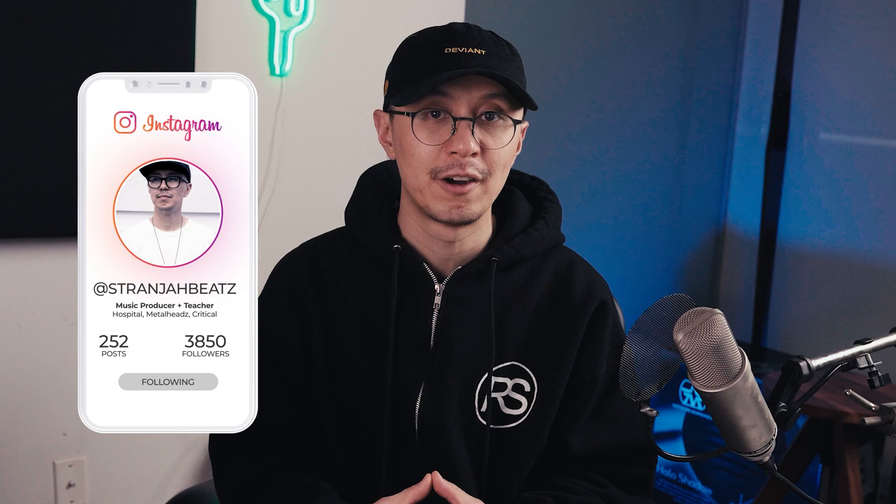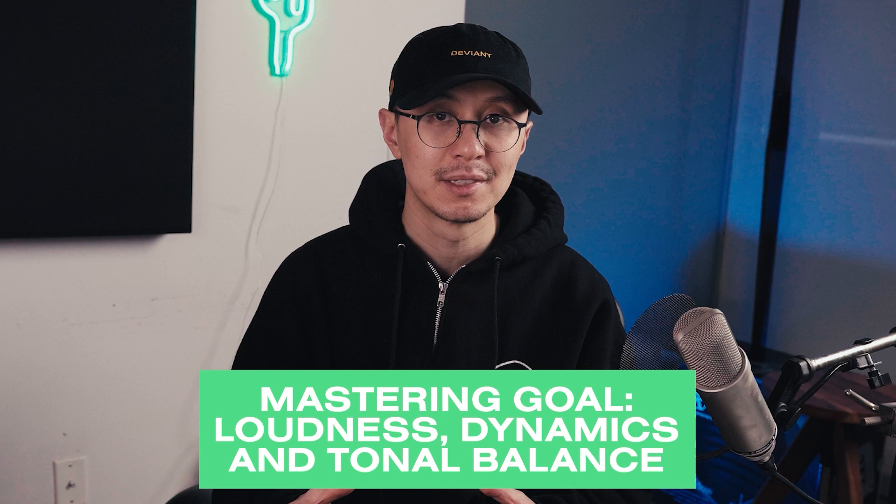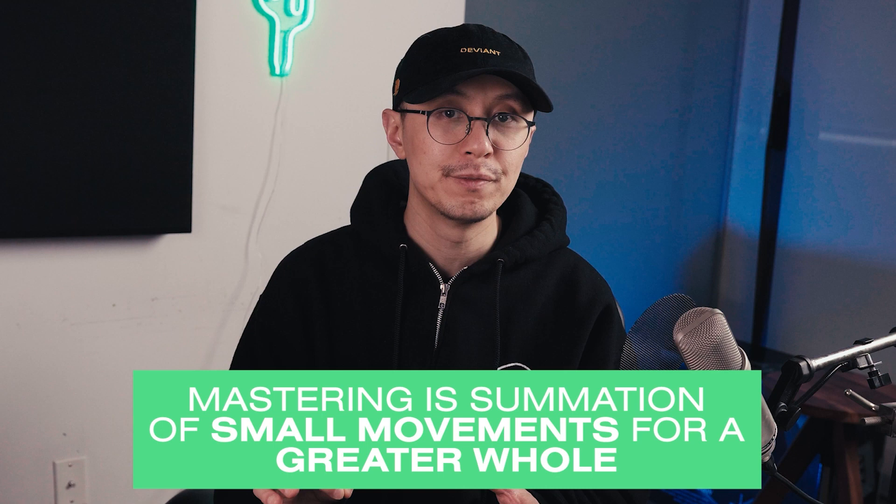Throughout my channel I'm going to be documenting my journey of learning the art form of mastering, and today I'm going to be showing you what I've learned so far by mastering one of my tracks. Don't look to me as an authority on mastering — I'm simply learning and passing on that knowledge to you, and as I learn more my mastering process will change. The goal of mastering is to get your track to sound loud and dynamic and to translate across a wide variety of audio systems. With dance music you want it punchy and loud so it translates well in a DJ mix. The general theme today: it's all about making small movements which add up to a greater whole.